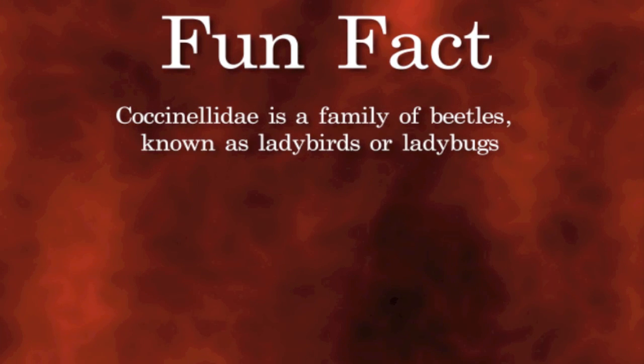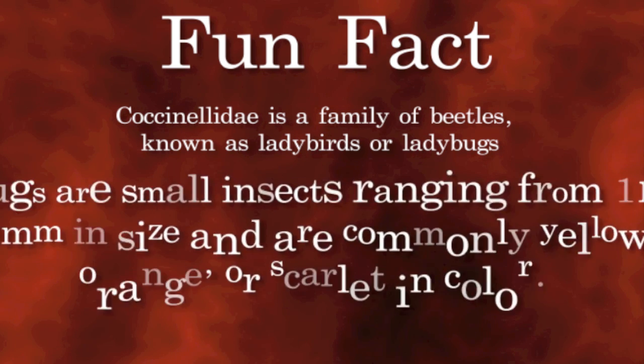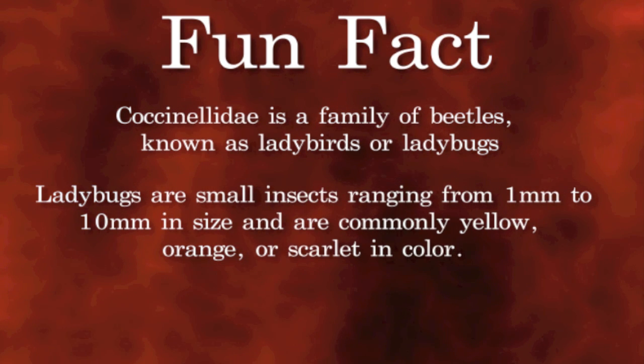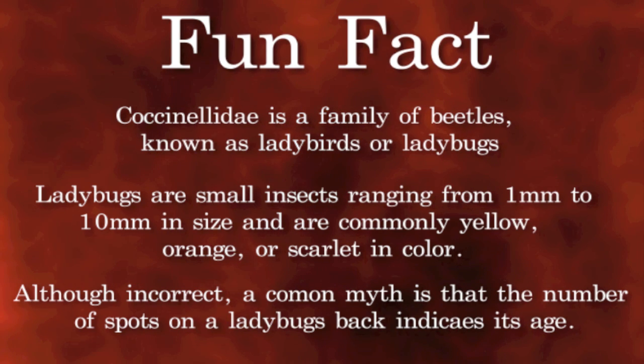Fun Fact! Coccinelidae is a family of beetles known as ladybirds or ladybugs. Ladybugs are small insects ranging from 1mm to 10mm in size and are commonly yellow, orange, or scarlet in color. Although incorrect, a common myth is that the number of spots on a ladybug's back indicates its age.